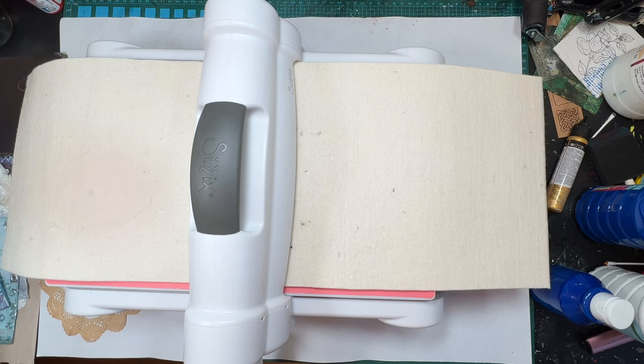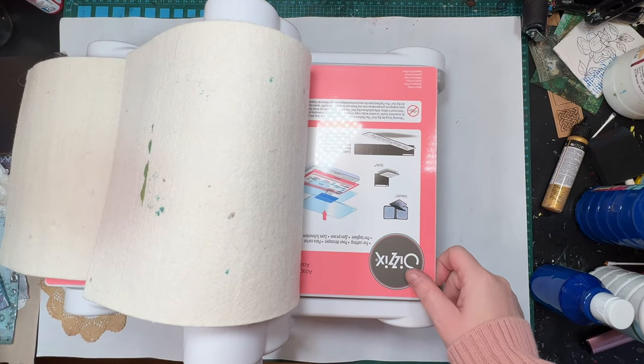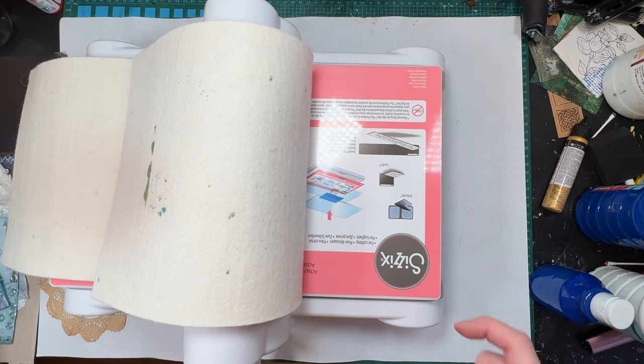Hi, welcome to Quirky Queen's Journals, my name's Kirsten. So as some of you know, I got a Big Shot Plus to use as a sort of craft, makeshift printmaking press.